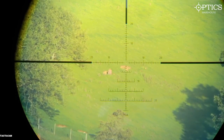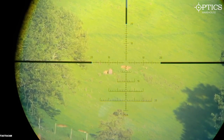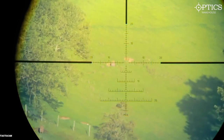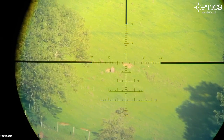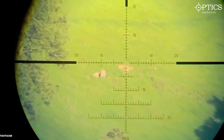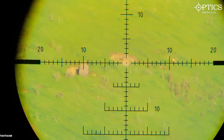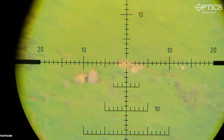We're out shooting an Accuracy International AXMC multicalibre — the calibre on the rifle at the moment is a .22BR. We're shooting a 77 grain TMK, and you can see through the TACACAM 5.0 Hunter Package with an FTS shoot-through-your-scope system, which I've got on an IOR Crusader. That target is 821 yards and it is a 10 inch circle of steel. I'm going to have a go and see how the TACACAM works.